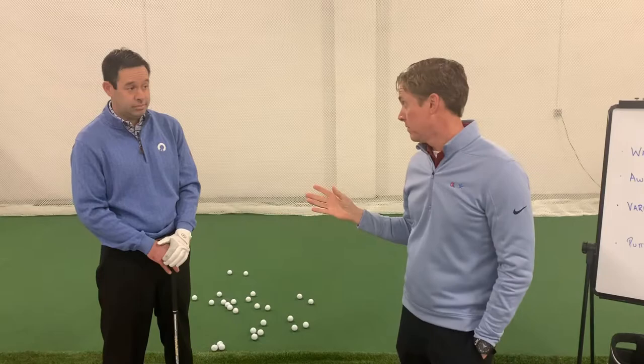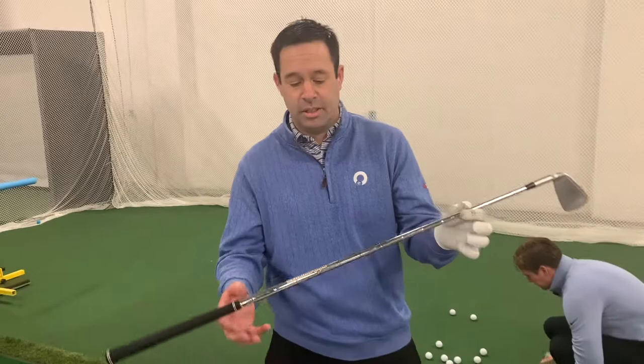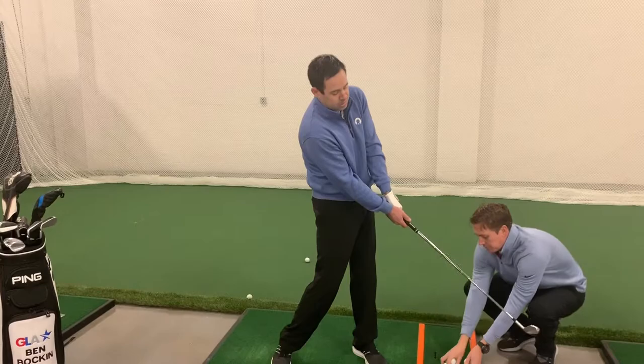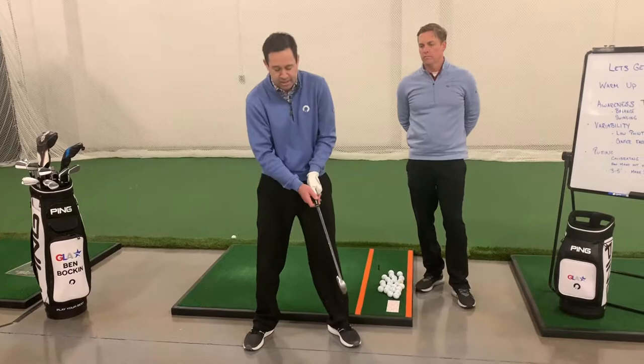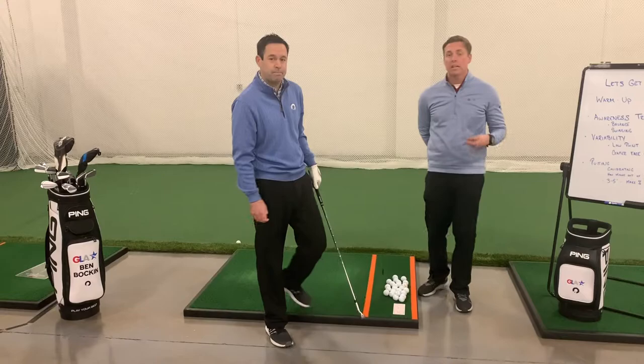We're going to get some awareness now of swinging. When we talk about swinging, what are we swinging? What's the big idea? We'd like you to look at your golf club as though it's a stick with weight at the end of it. The goal in this next activity: can you just swing the weight back and forth? We're trying to keep our hands and body moving back and forth with the weight of the golf club, and the golf ball would be in the middle of that motion. A hitting motion is when the player is actually trying to hit the golf ball, as opposed to just having it in the middle of their motion.